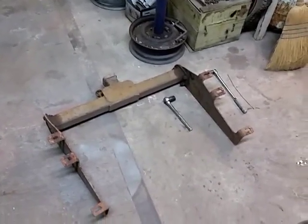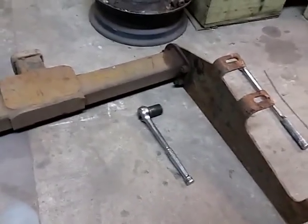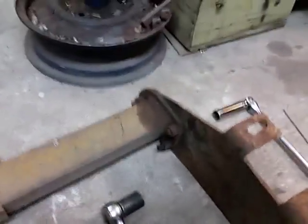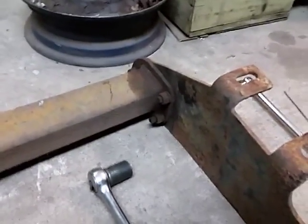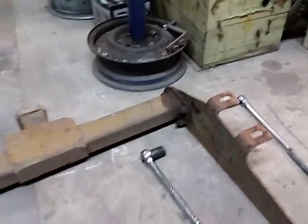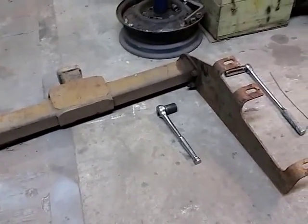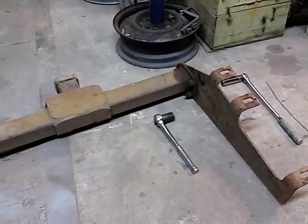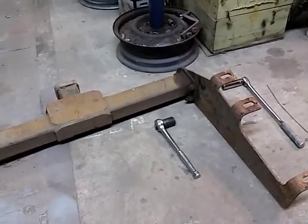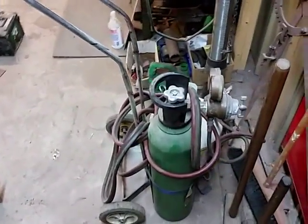Hey YouTube. I'm working on this trailer hitch — I'm going to put it on the dually. I need to take it apart, so I've got to undo these old rusted bolts. I've tried by hand and they won't budge, so I need to use a little bit of heat. I thought this would be a great opportunity to show you what I call my poor man's oxyfuel setup.